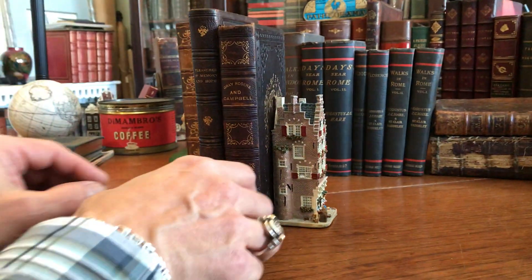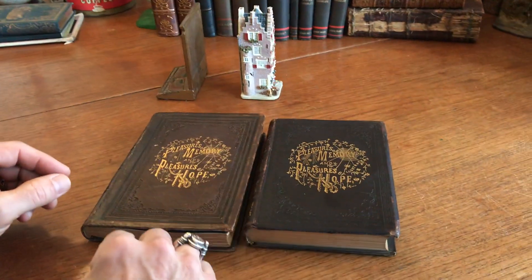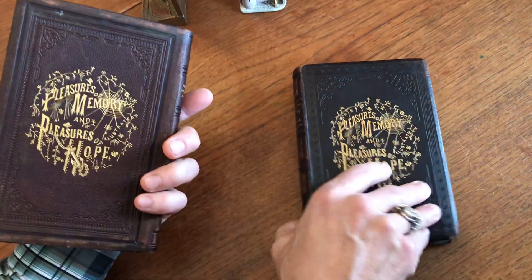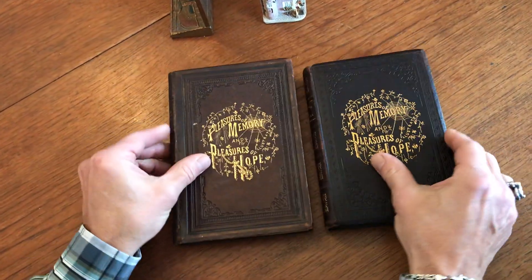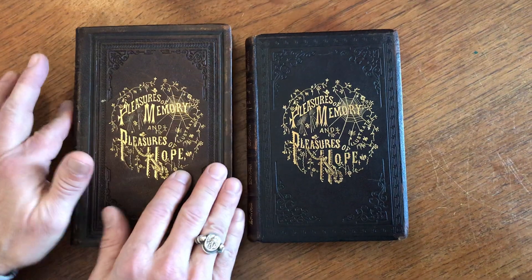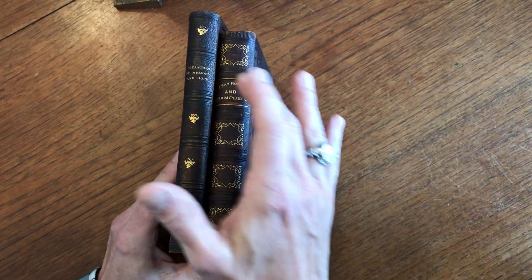This is a very interesting pair of books. When we look at the covers, the gilt stamps used by the publisher for both books are the same. This one doesn't have it on the rear, but we can see the sizes are different and the patterns embossed around the edges of the central design are also different. The spines are different as well.